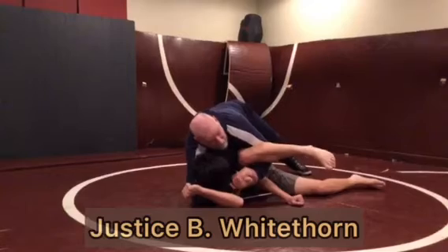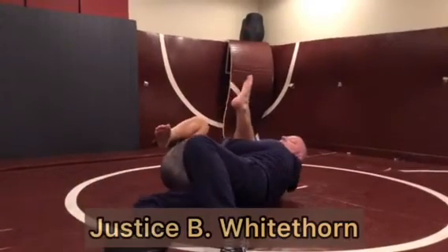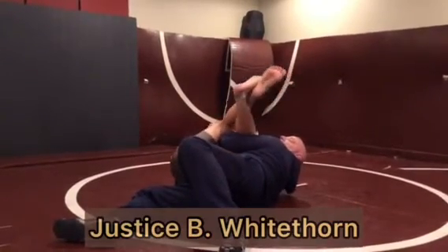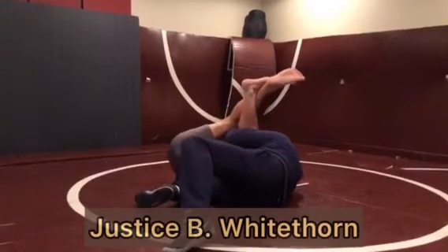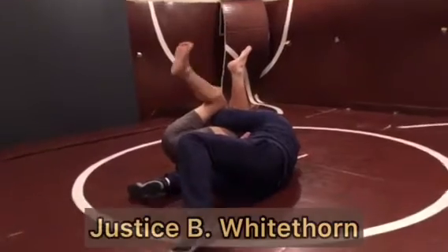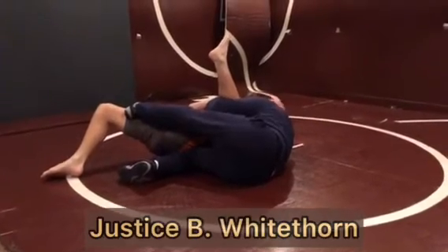Once he gets halfway over, I'm going to run my hips around his head. From here he's going to be flopping around, trying to get out. He might cross his ankles and try to straighten his legs, and he'll be fighting for his hands. I want to put my bottom knee in the side and push him away, then put my head in his temple and push him away — that gets his inside shoulder down. If I can, I'll use this leg to push him away too, and that prevents him from flopping around.